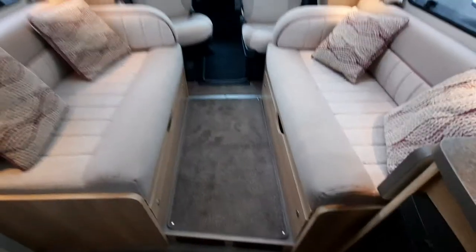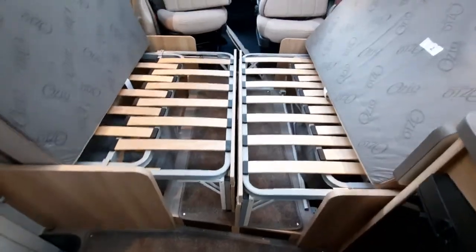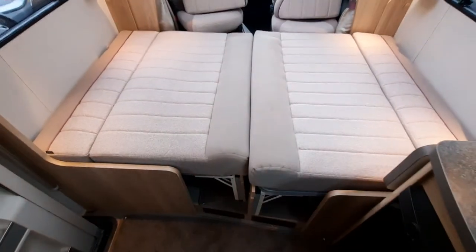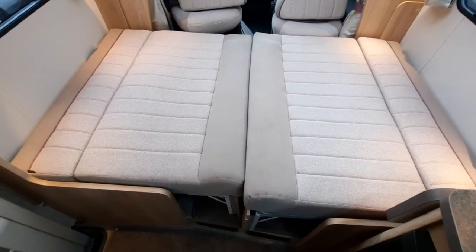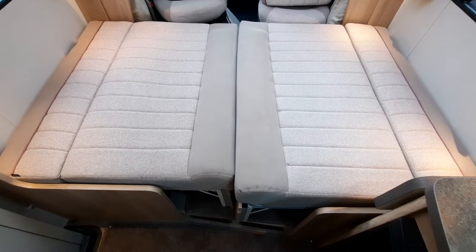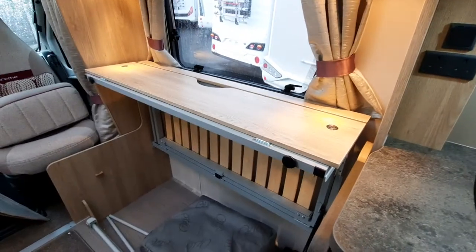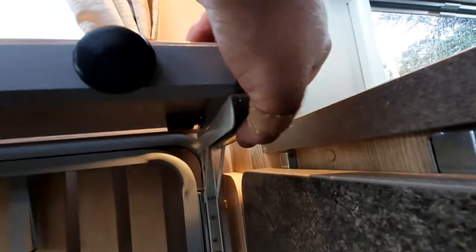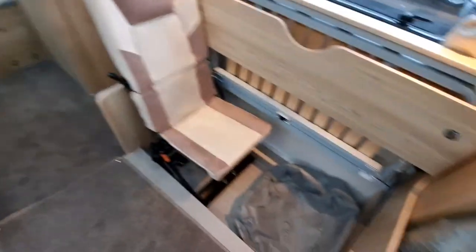The bed configuration: in the lounge area you can have it as is, or alternatively make up the bed area by sliding the two compartments together and folding the cushions down to make a large second bed for your traveling companions. Alternatively, lift up the bed area on either side — you'll see little clips which you just lift up, and then fold it in on either side.